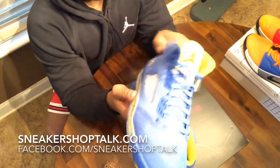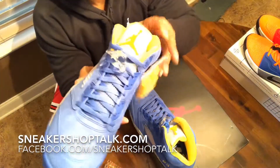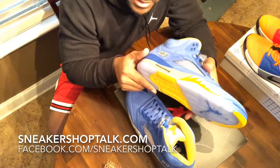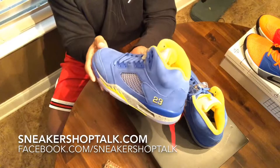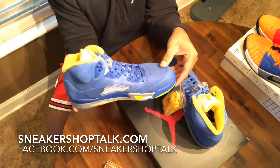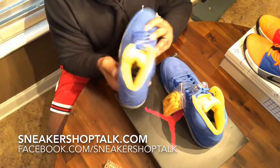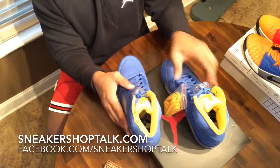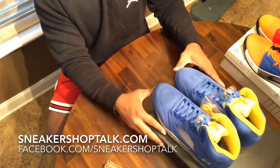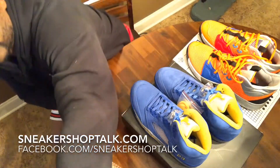It may be hard to see the 3M on the tongue with this light. For future reference I'm going to go with a slightly different lighting setup — this is almost too bright, but you live and you learn. There's your 23 Jumpman on the back, clear mesh, and inside you've got a 23 on the insole.